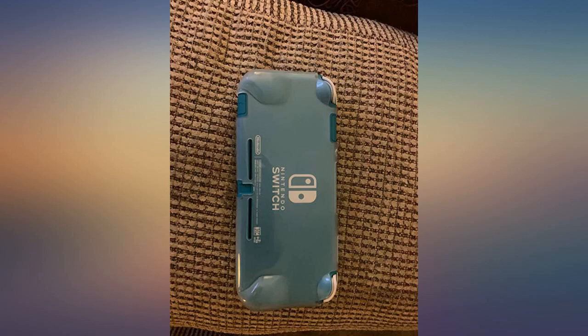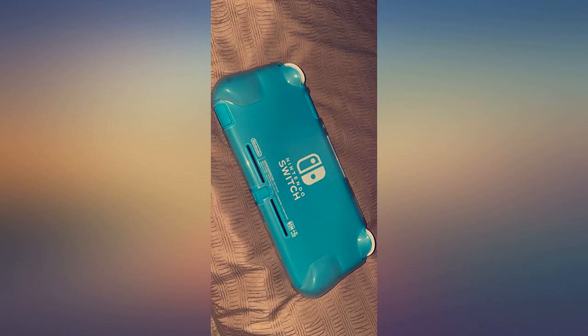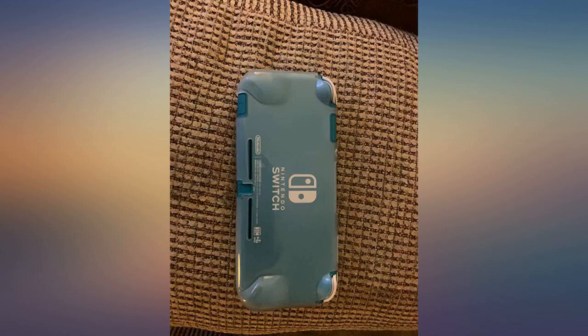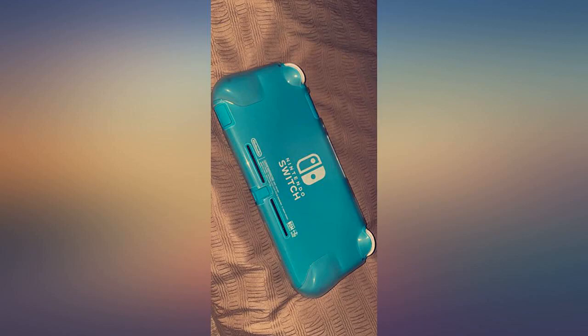It is soft and durable, and transparent enough to still show the yellow color of my Switch. I am very satisfied with my purchase — it's exactly what you think it is, works as advertised. I really like how thin it is, it seems extremely durable. I love the little grip nubs; it makes playing much more comfortable — no complaints.